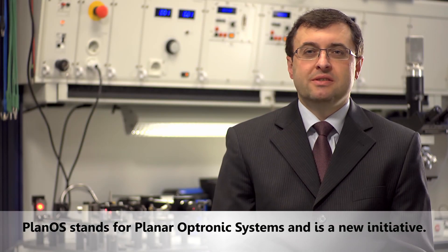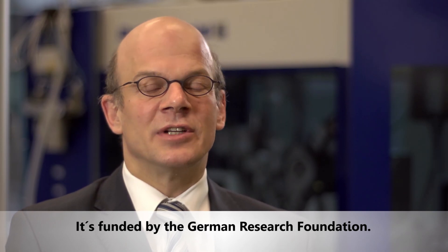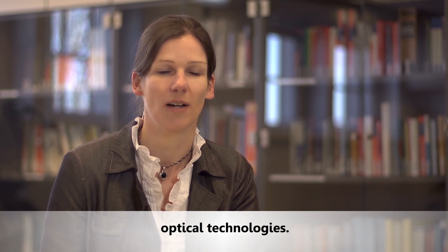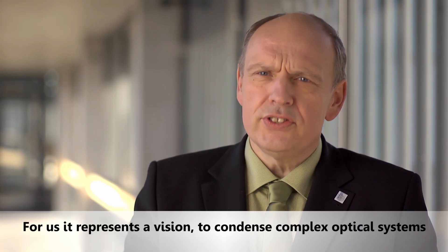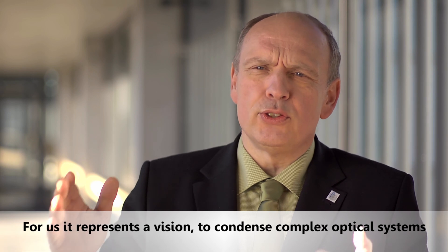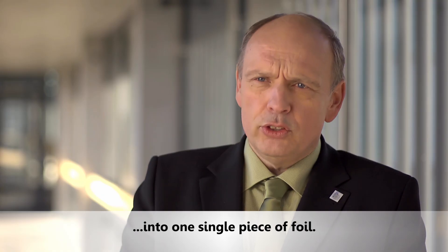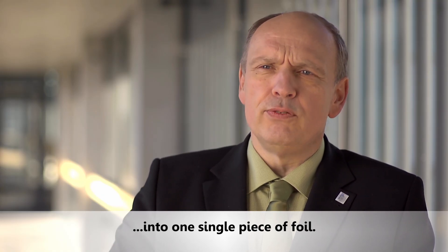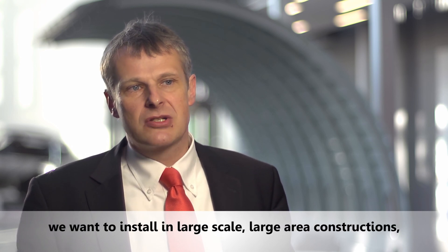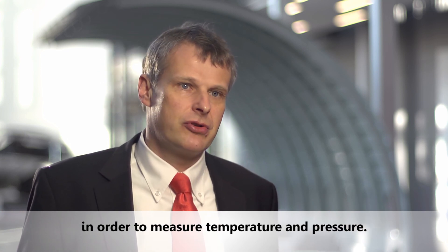PlanOS stands for Planar Optronics Systems and is a new initiative funded by the German Research Foundation. The intention is to set the way for a new kind of optical technologies. For us it represents a vision to condense complex optical systems containing mirrors, lenses, LEDs, waveguides, detectors, and sensors into one single piece of foil — a kind of optical nerve system we want to install in large-scale, large-area constructions in order to measure temperature and pressure.